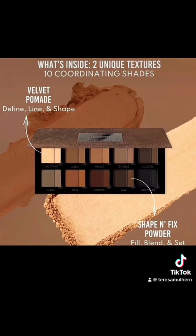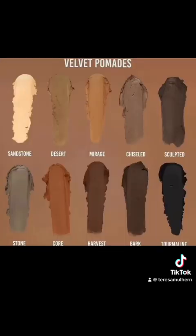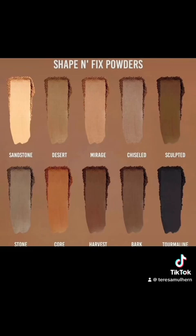Anything I've ever gotten from Danessa I just love, and I think this is properly interesting. We have very, very light with Sandstone all the way through to Tourmaline, which is the deepest shade. You could mix and match these. We have cool-toned, we have a little bit of warm — even though there's 10 shades, they have made this very, very versatile. We have Stone, which is very gray-toned, and then Core right next to it, which is very warm-toned. You could make an awful lot of shades out of this. It reminds me a little bit of Mitchell's color case, but with the addition of powders — it feels like an enhanced version of that. It just feels so versatile to me.